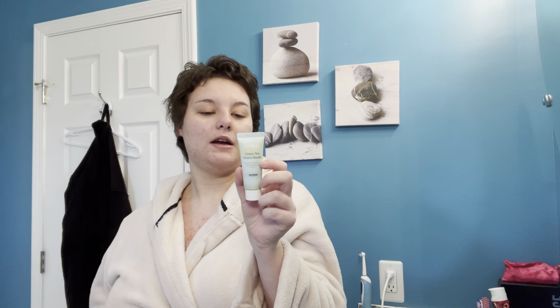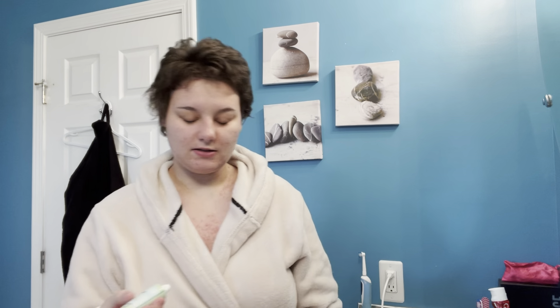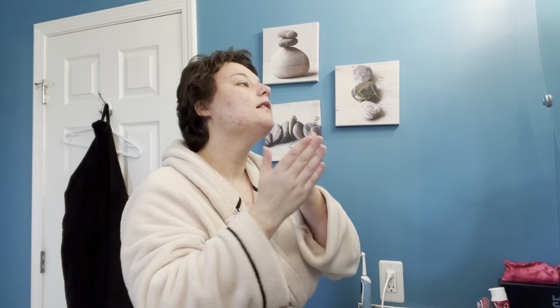Now that the oil has fully absorbed into the skin, we're going to use our moisturizer — the Bon A Jour Green Tea Water Balm Moisturizer. I take a little bit and apply it gently onto the face. I think I used a lot — this is a lot of moisturizer, I did not need this much. Then I apply it to the neck as well, trying to spread it out so there's not too much on the face.